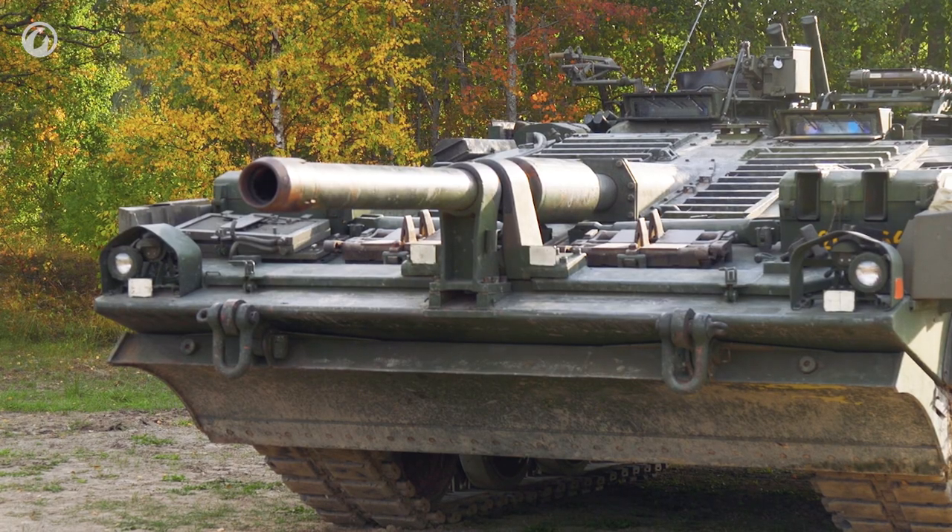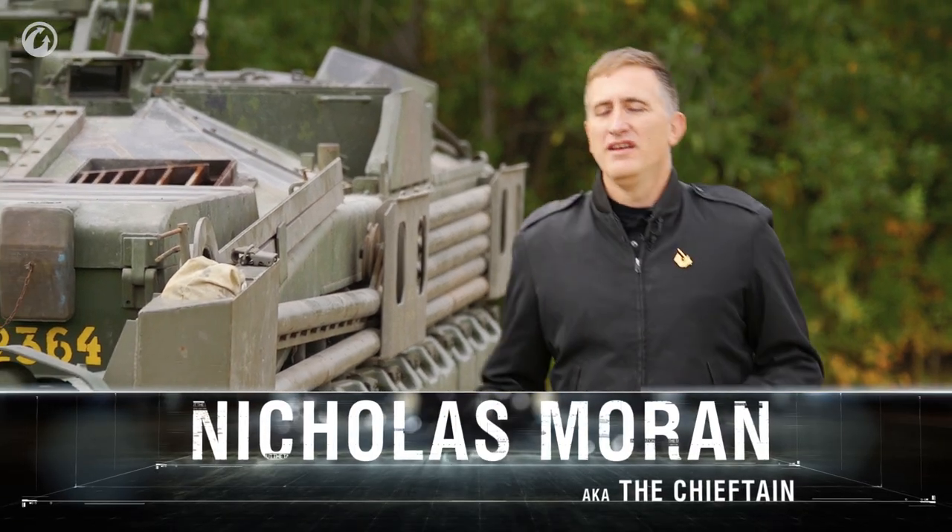The S-Tank. Well, you knew we'd get here eventually. The signature tank of the Swedish line, Stridsvagn 103, also known as the S-Tank.